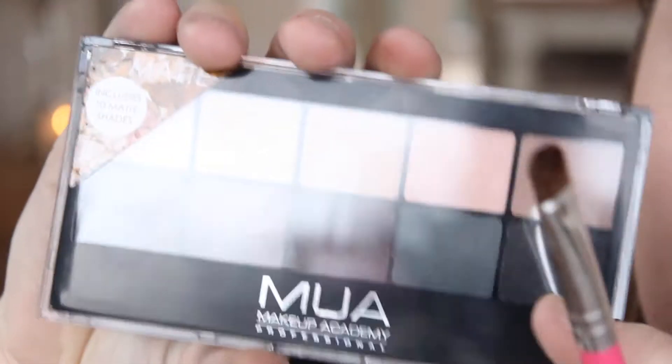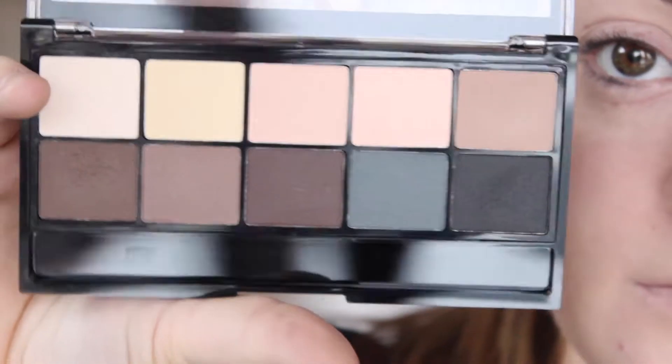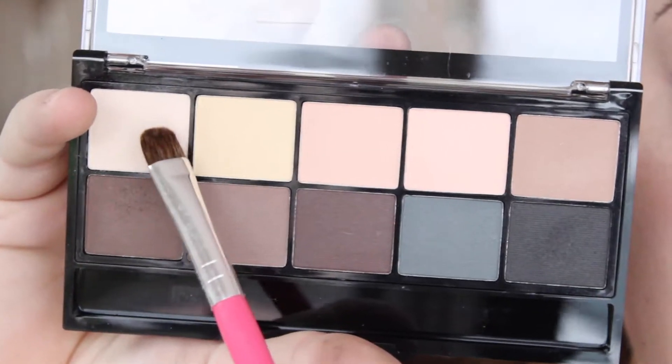Then taking the MUA palette in Matte Ever After, I'm using the first colour which is called Unwrap and taking that all over the lid to create a flawless base.